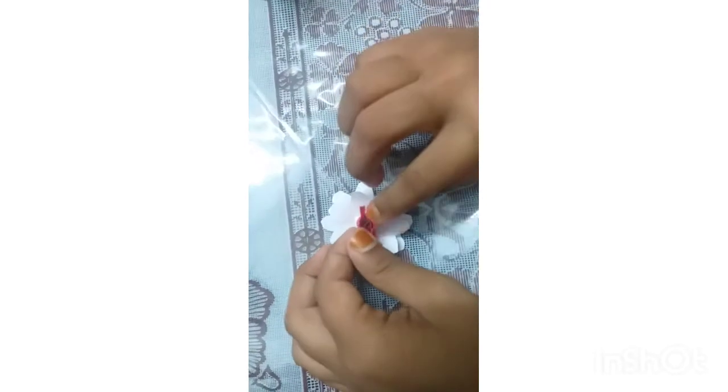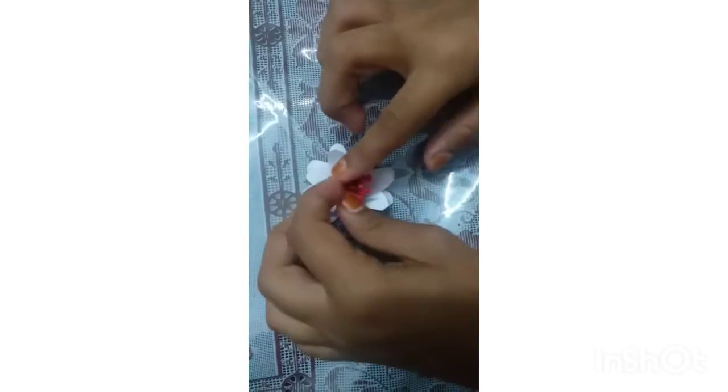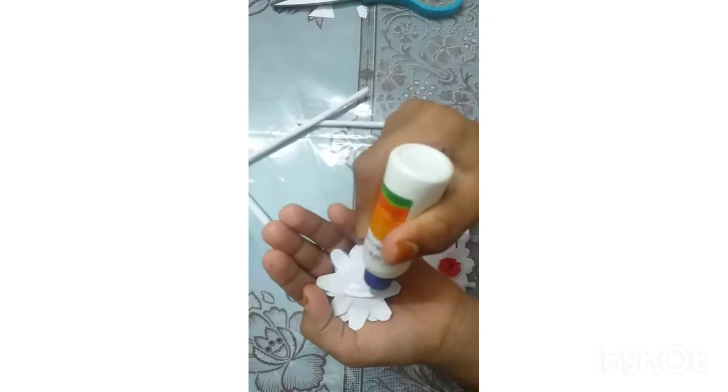Cut the onion in this dish. I will add this more paint. Mix the onion in a leaf.